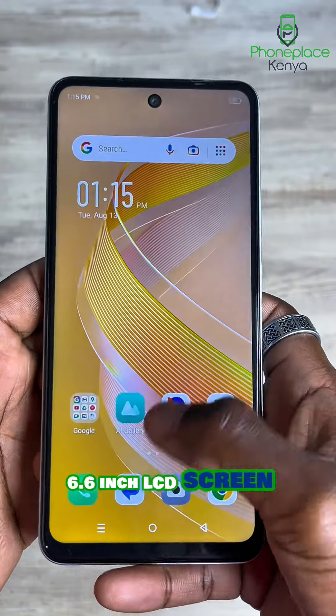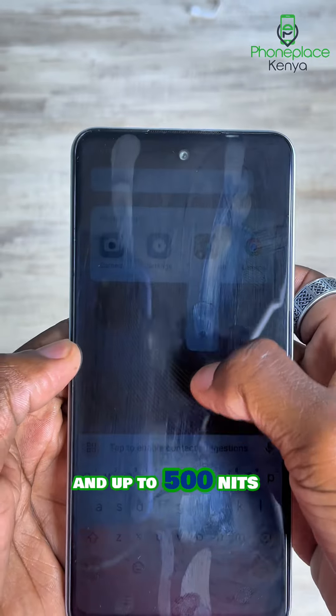For display, it has a 6.6-inch LCD screen with a 90Hz refresh rate and up to 500 nits of peak brightness.